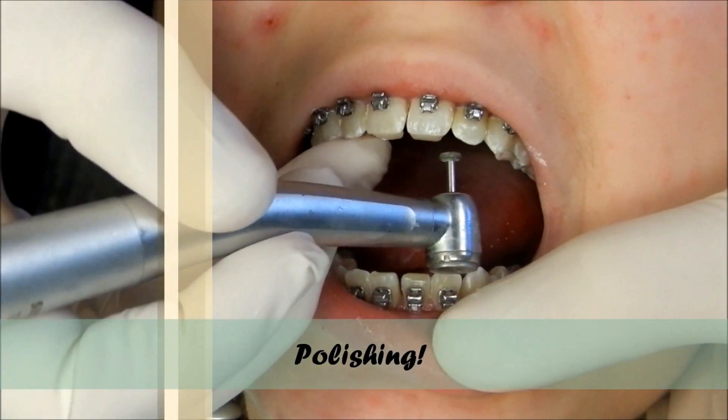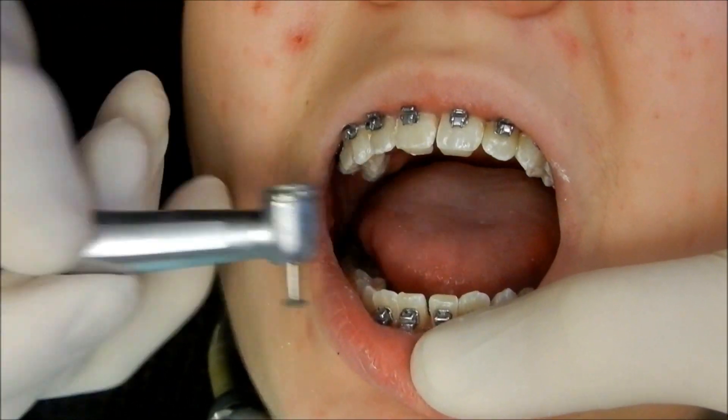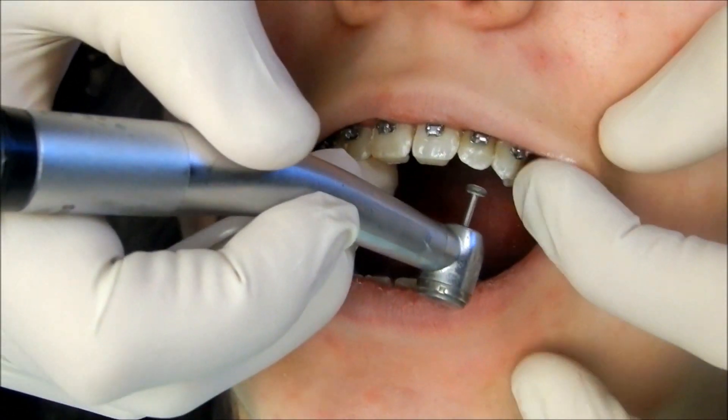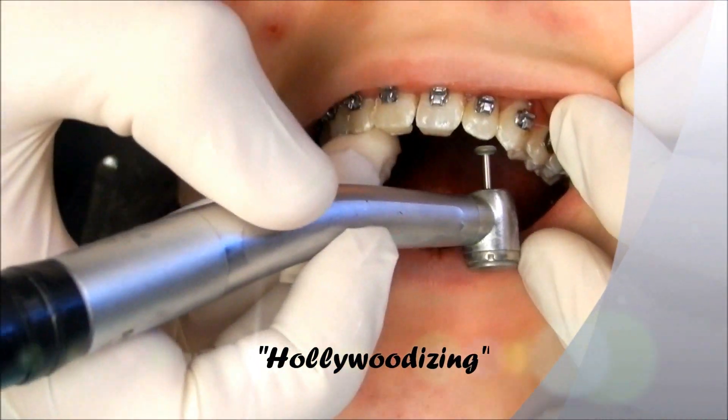Open a little bit. See these little bumps here? They're called mammalons — right here, little ones right here and here. So what I'm going to do is just polish these bumps off the teeth. It'll help them look better — we call it Hollywoodizing your teeth.